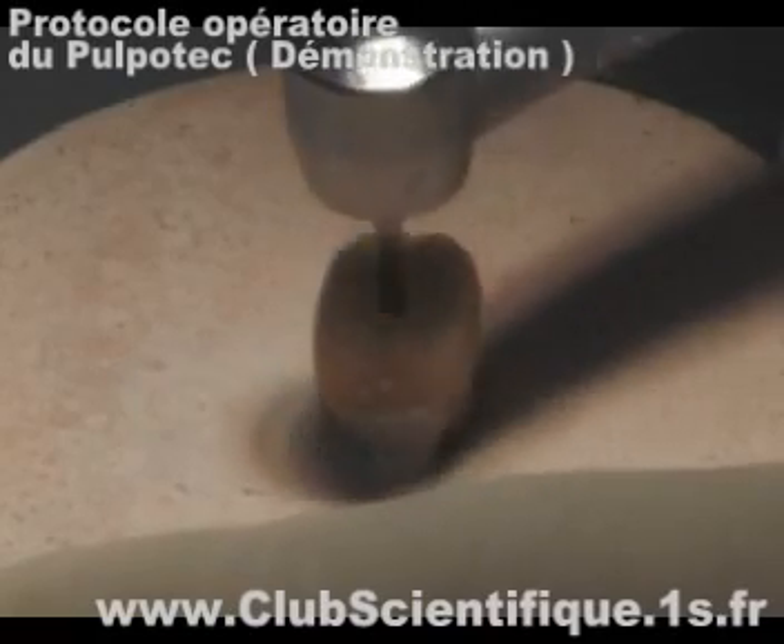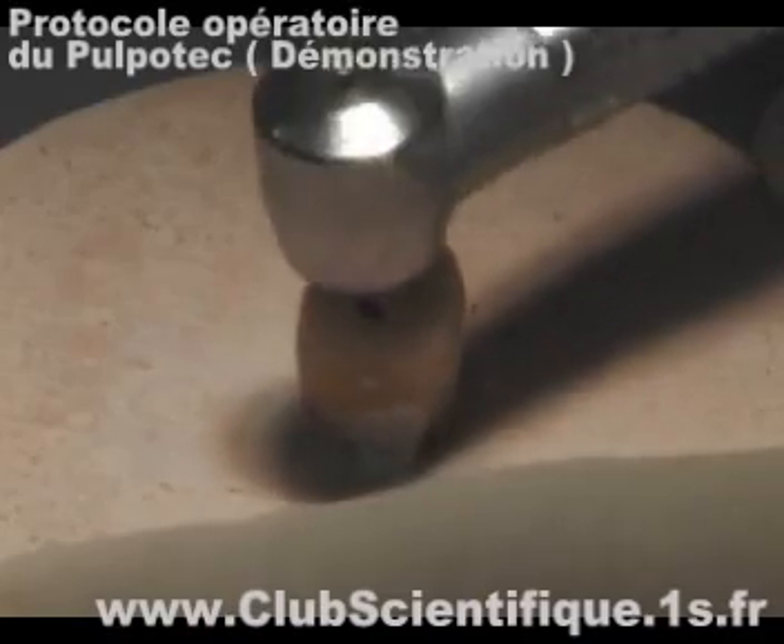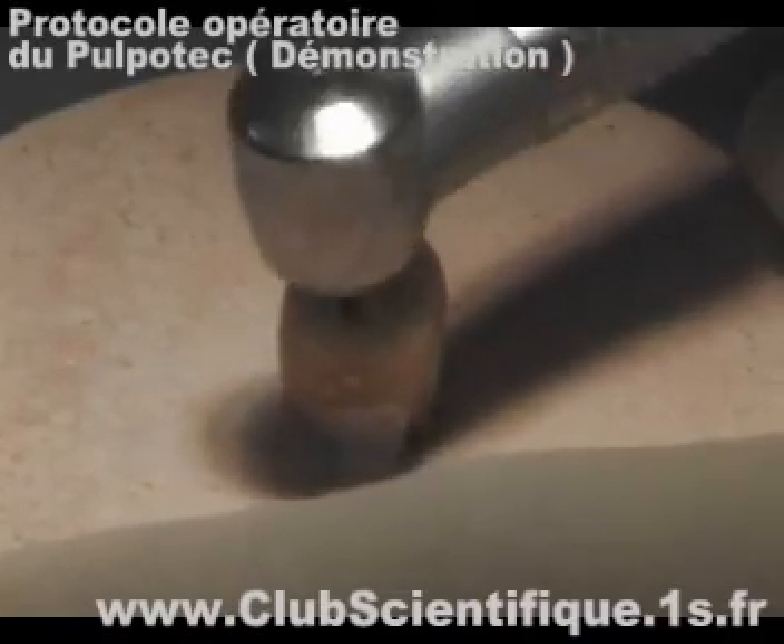It is of utmost importance to use high-speed rotary instruments to carry out pulpotomy in order to avoid tearing the pulpal fibers of the root canal.